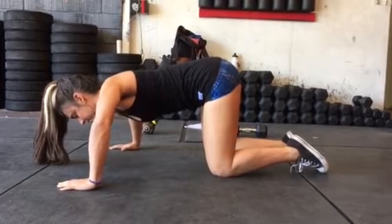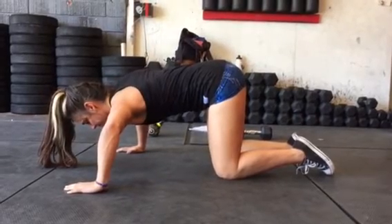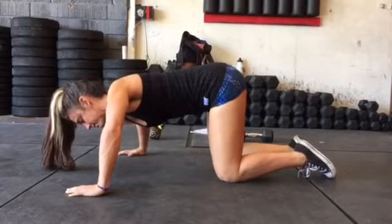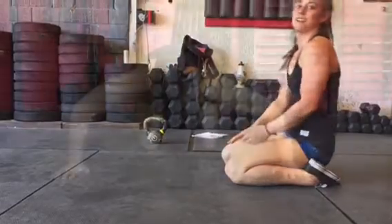You're going to find the focus basically right in between your shoulder blades where your neck, your traps, and your shoulder blades meet. That's where you want to lift up from your spine.